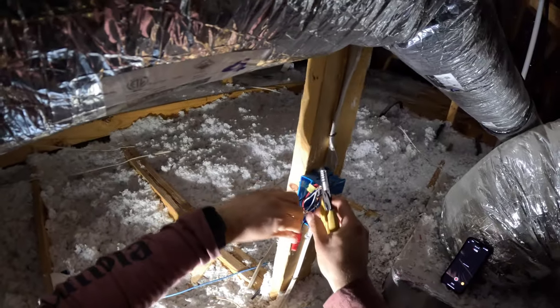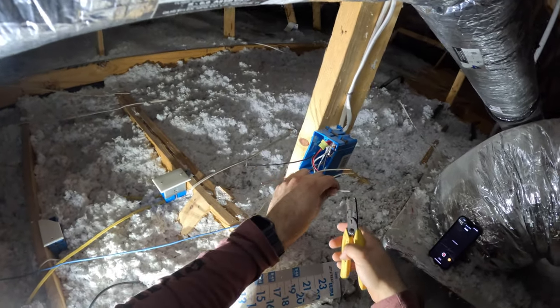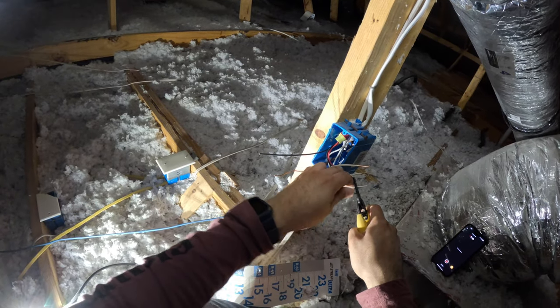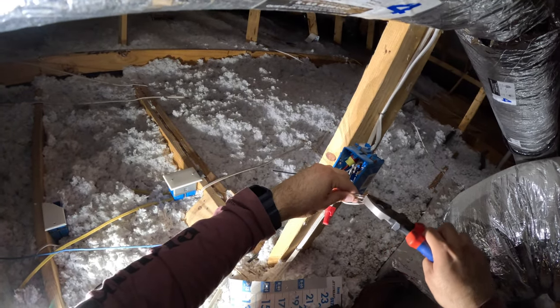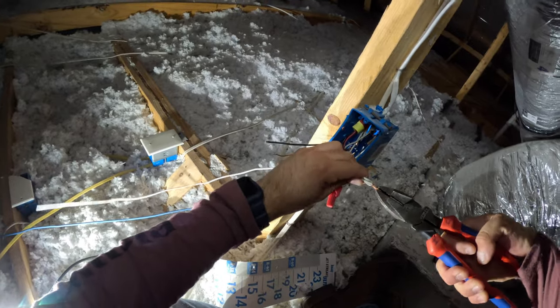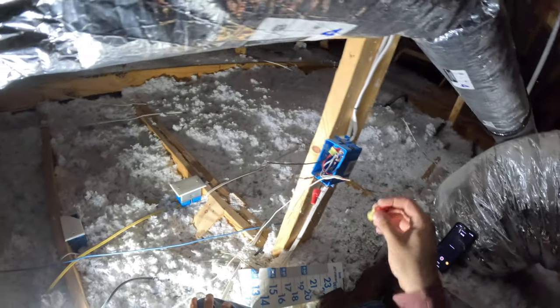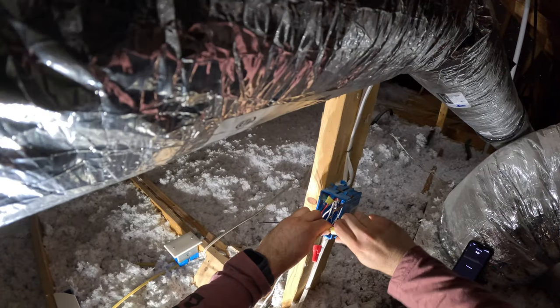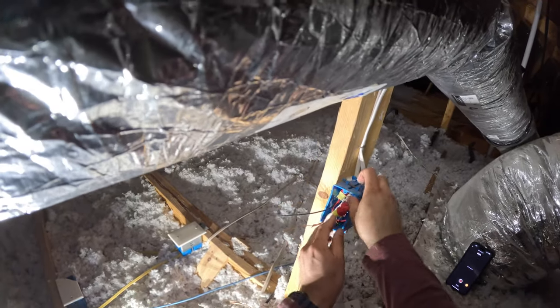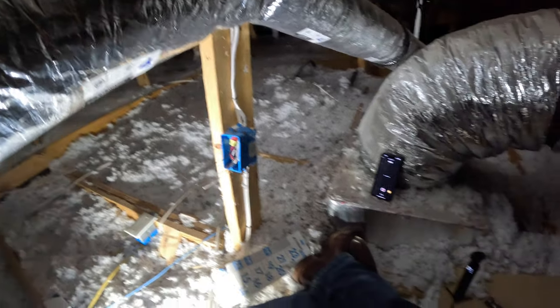Quick recap: we have one wire coming into the box that feeds this box with power. Then we just added another wire that's feeding our new ring floodlight camera. And we're making joints with pigtails so that we can reconnect the existing receptacle.